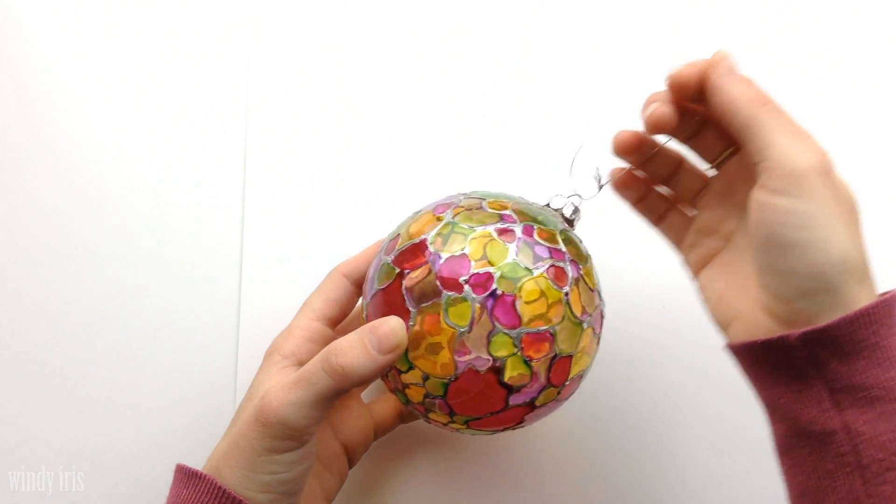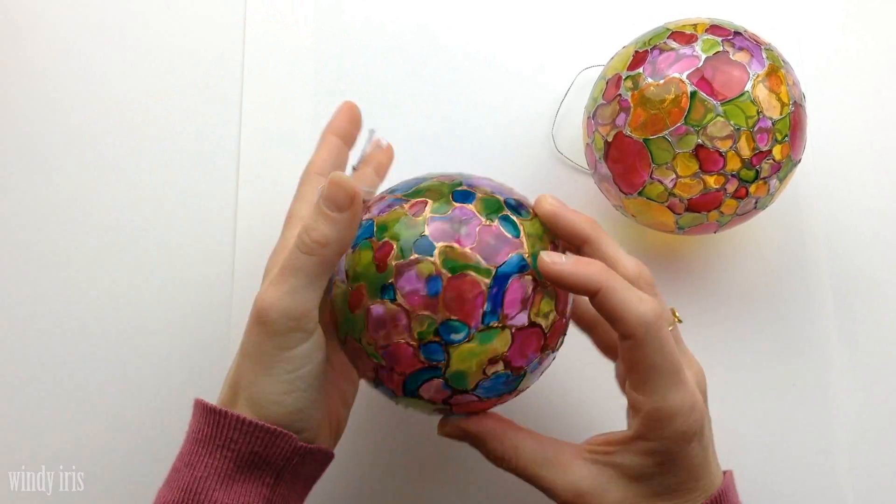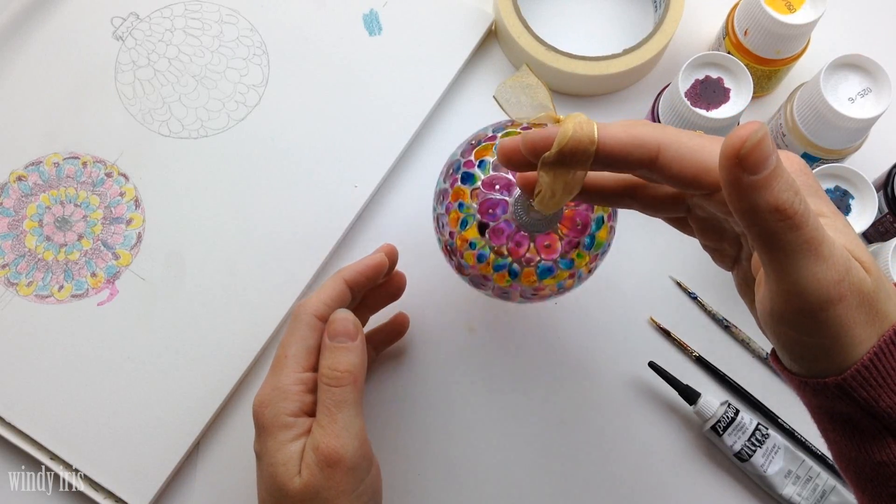Hanging ornaments are great decorations for the holidays. They look lovely on the Christmas tree, hanging up by a wall or a window. They're also good for gift-giving and are a fun project to paint.